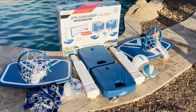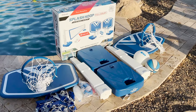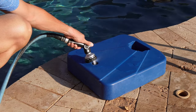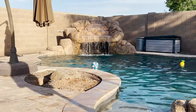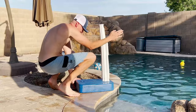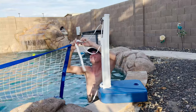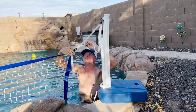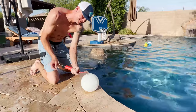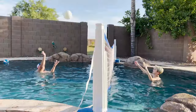The first thing you're going to want to do is fill the bases with water for stability, then place each base at either side of your pool and you're already halfway set up for volleyball. Affix the net strings to each pole for a maximum width of 25 feet — it's rated wide enough for most standard sized pools. Then there's a little matter of ball pumping before you can dive in.